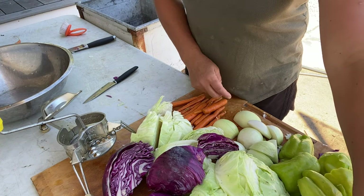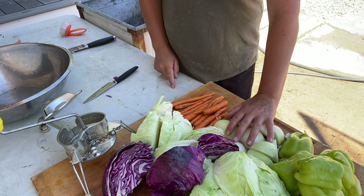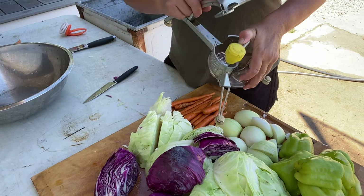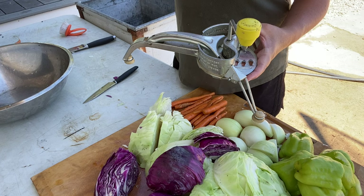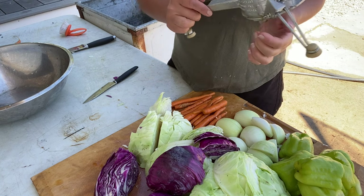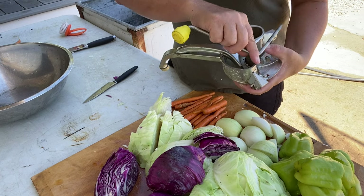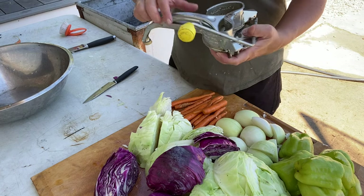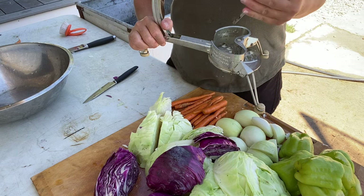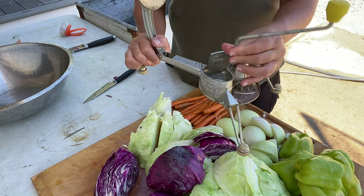I've got all my vegetables cut — my peppers, all my cabbage, my carrots are scrubbed and cut, and my onions are cut. This is what I use instead of a food processor because it takes up less room. I don't have a very big kitchen. This is a vintage one and it folds together really nicely and comes apart, so this is all the storage room it takes. They make newer models and I'll try to link one for you. It would be faster to use a food processor but this is how I've been managing.